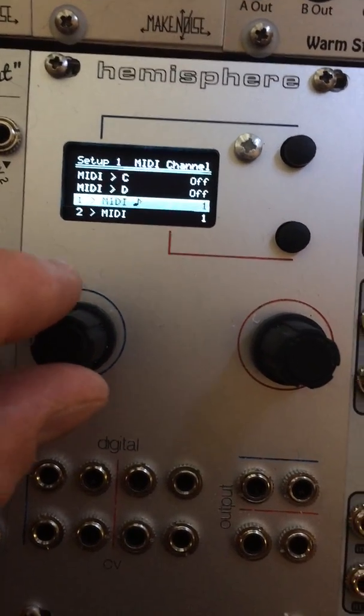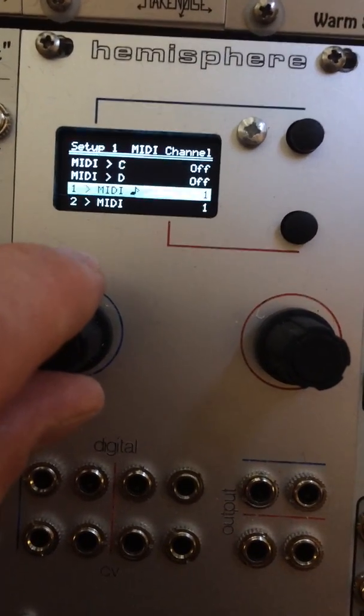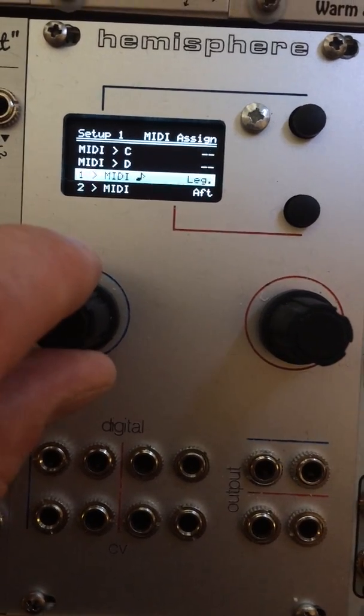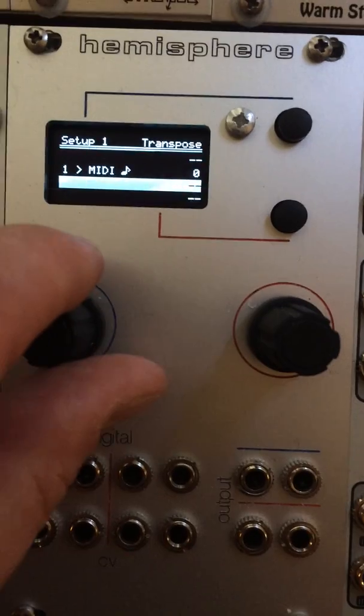The other page is the MIDI channel. We've got channel 1, and then the second I have assigned to aftertouch, also in channel 1.